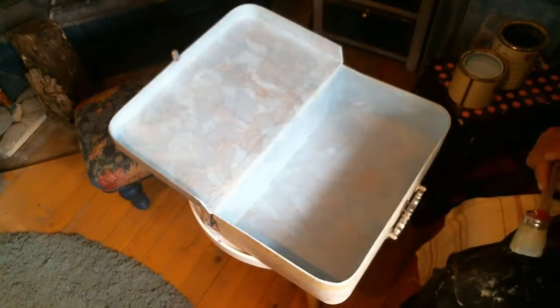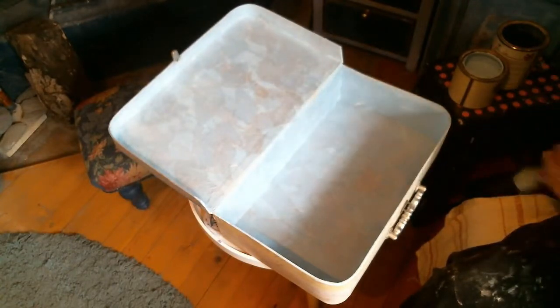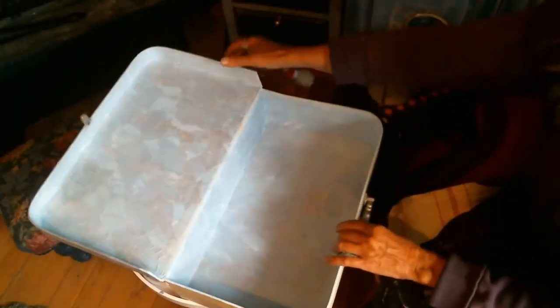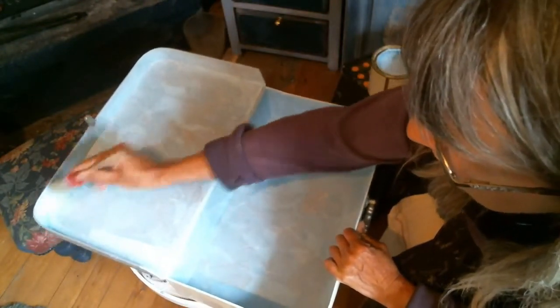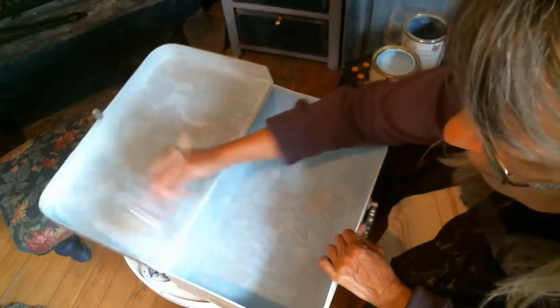I actually used some mulberry paper, but it was a bit old and I don't know if you can see — you probably can't because it's a little bright. Let me try and move the camera. It's kind of not giving me a good finish, so what I'm going to do is give it a coat of paint. I have some beautiful blue paint and I'm going to paint the inside of the suitcase.